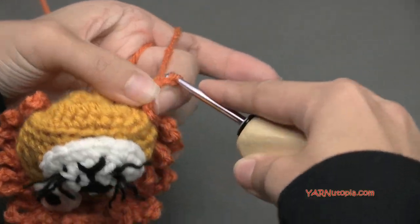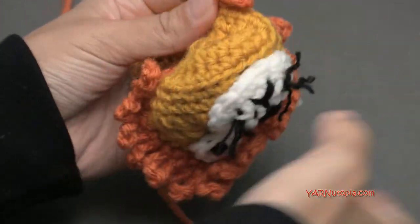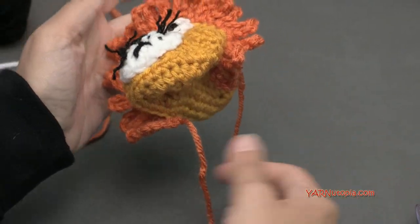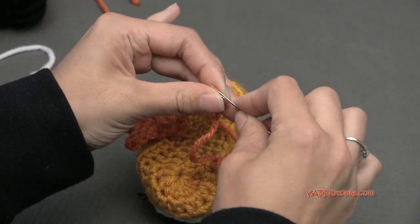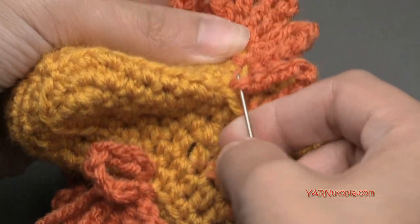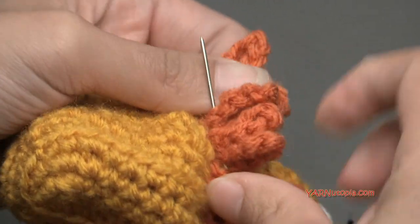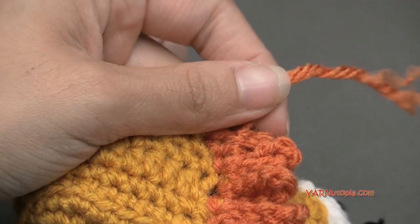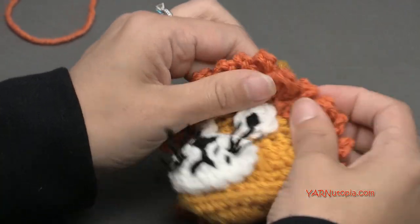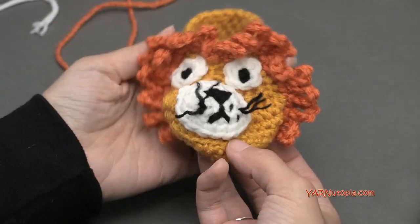Finishing the mane by slip stitching closed, chaining one, cutting the yarn, and pulling through. Sew in the loose ends by going underneath the loops in the back and pulling tight, then cut any extra. Shape and frill out the loops to look like a nice mane. Now let's make the ears.